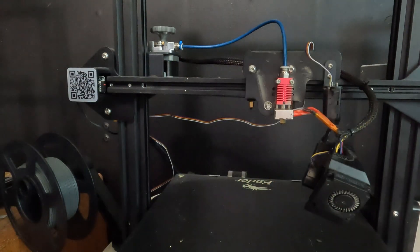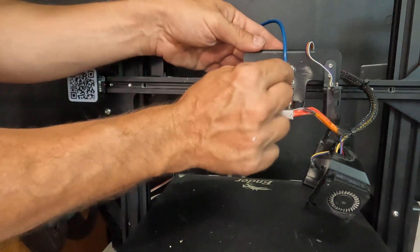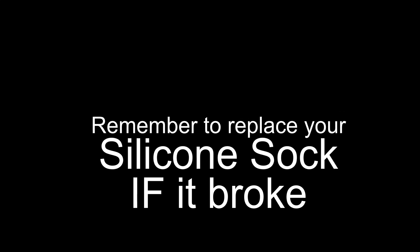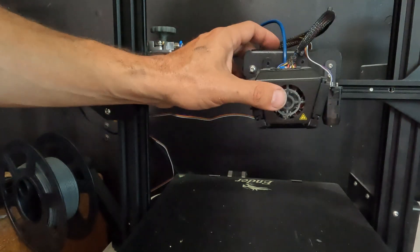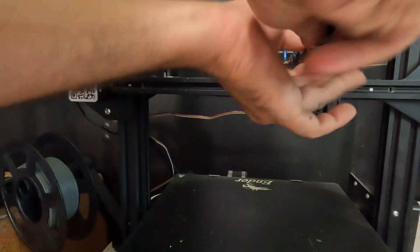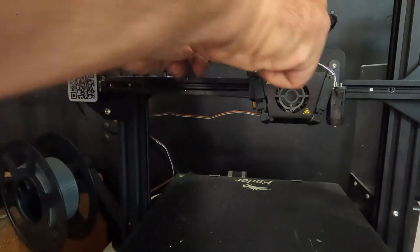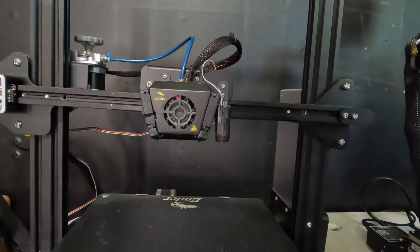If you feel like your hot end moved a bit, just grab it and straighten it back out. Don't forget to put your blue clip back on. And don't forget — now that you've changed your nozzle, you may need to adjust your Z offset a touch. And there you have it.